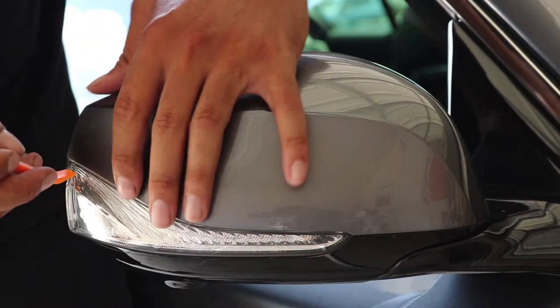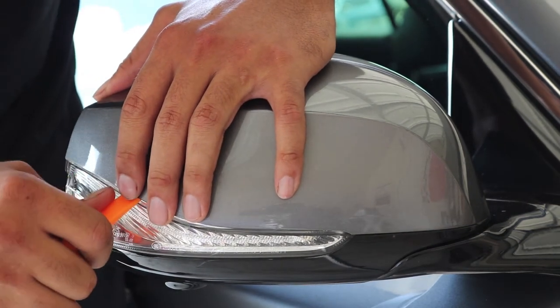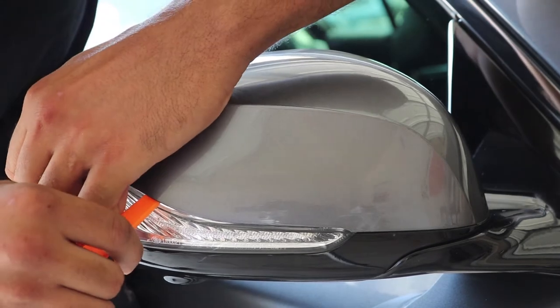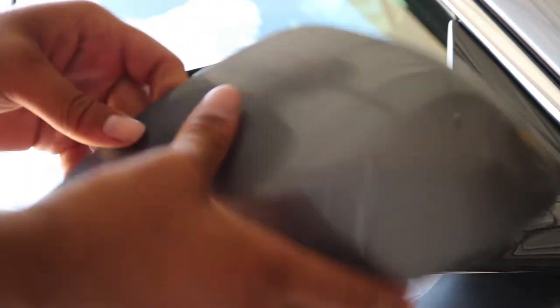To get started, insert the pry tool next to the side marker blinker. Work your way down the mirror cover while prying. It is good to use both hands to apply even pressure. Once it comes loose, it comes right off.